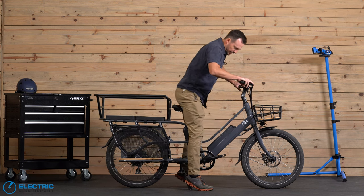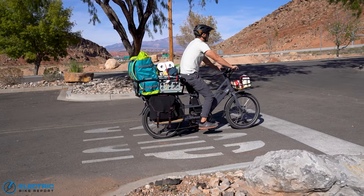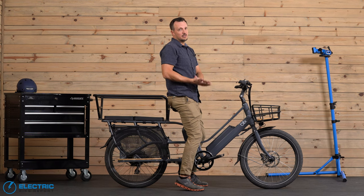I like to drop the seat just a little bit below normal. I can still get my feet down and control the bike when I come to a stop. Bottom line — very well built bike with really good components. We think Blix did a great job with that.